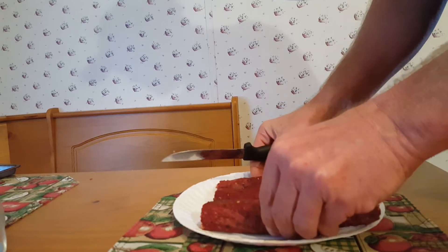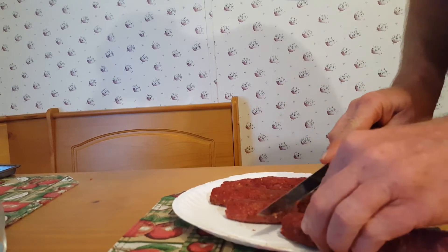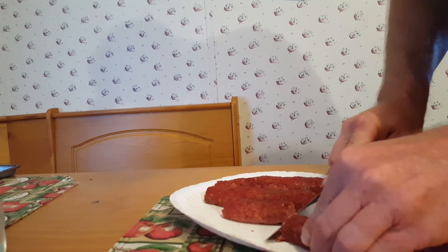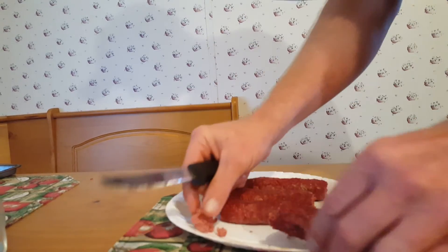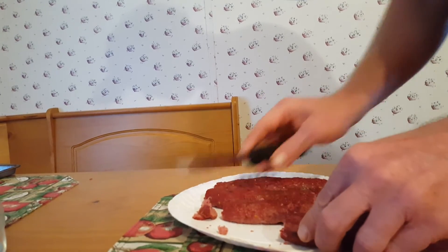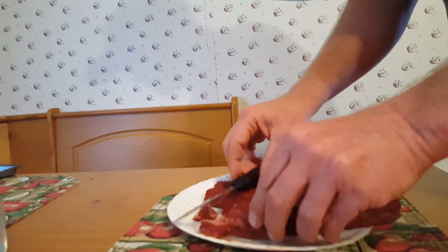After it's done, I let it cool for about two hours — it's a pretty simple process after that. You can either cut it up into real small chunks and put it on top of pizza or whatever you want, or mix it in with your spaghetti. Or you can cut a heartier chunk, put it on crackers with cheese, and it's really good.